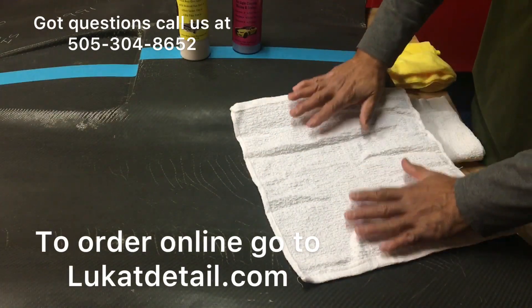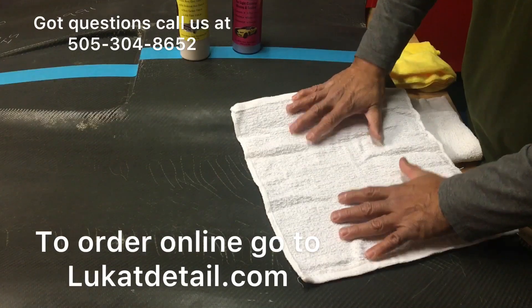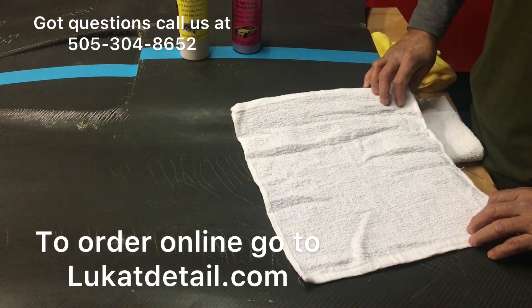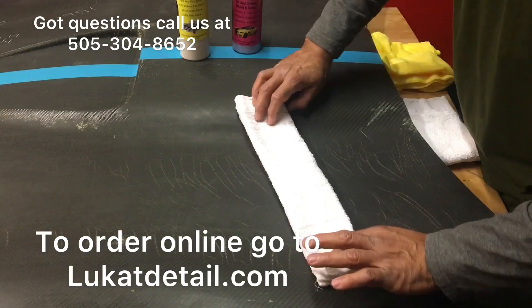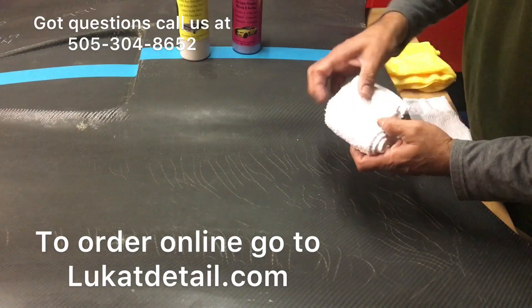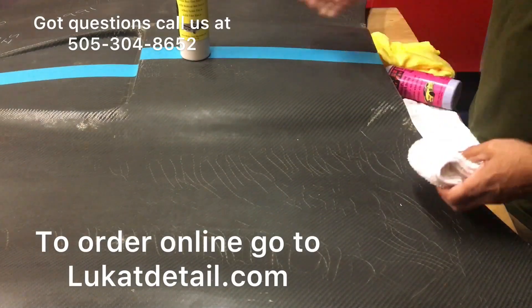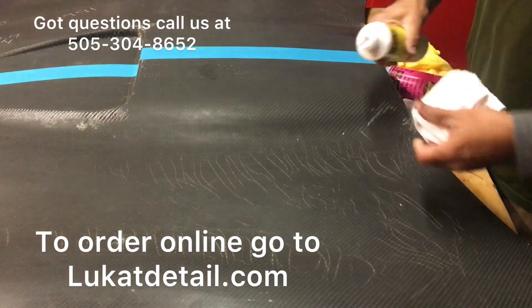I can actually get, if I really want to and I want to be frugal about this, I can get 32 uses out of one towel. I just fold it like this, fold it like this, then I fold it like this and I fold it like this. Now I can actually clean the paint.